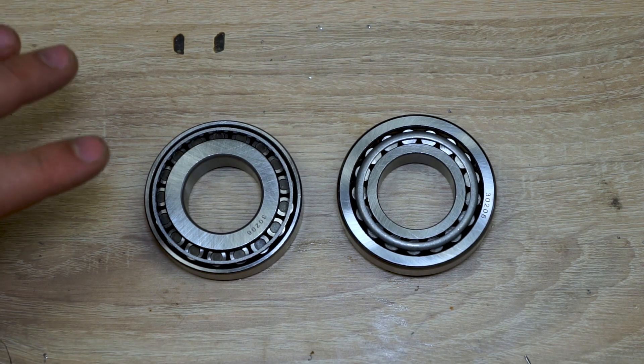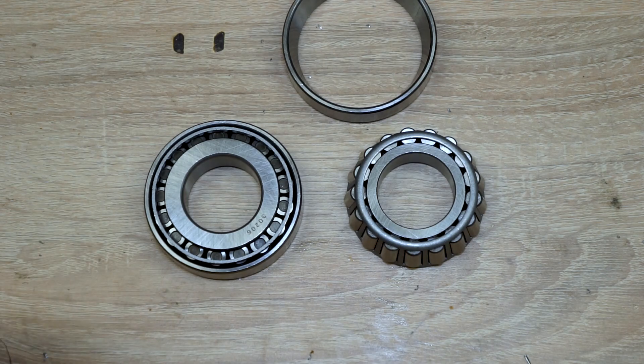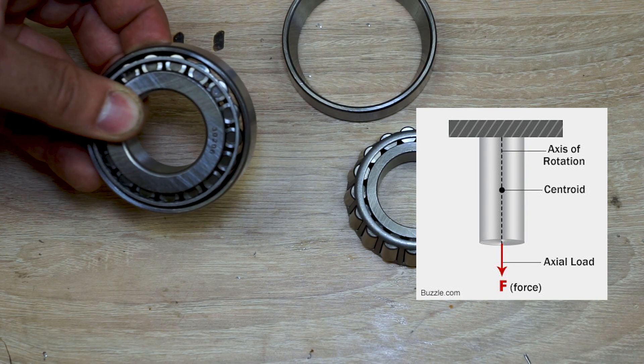These are roller bearings. As you can see they have a conical shape and can fall apart pretty easily. But in the other direction they are very, very strong, and this allows them to handle higher axial loads.